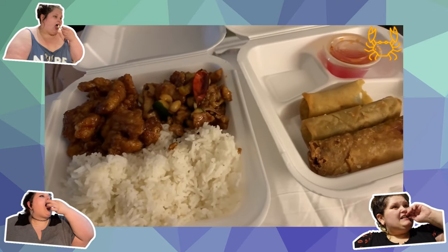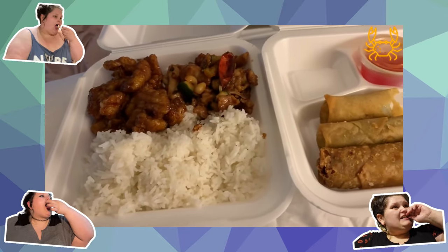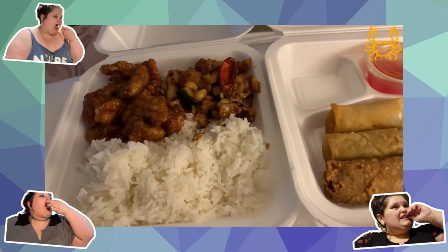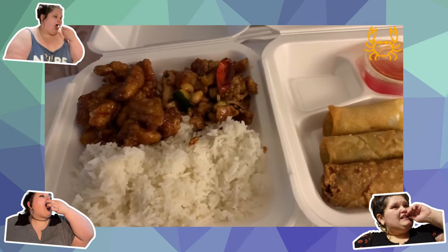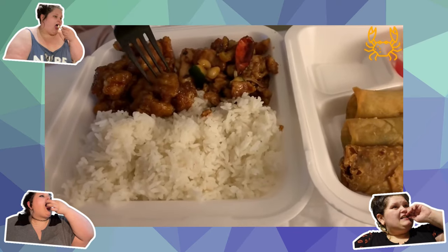It's the next day and I've never had Panda Express before - well, I think I might have had it once, actually over 10 years ago, and I think it was just the fried rice. So I got their orange chicken, kung pao chicken, white rice, spring roll, and a chicken roll. I am so ready for this, let's do a little taste test. I am going in for the orange chicken.